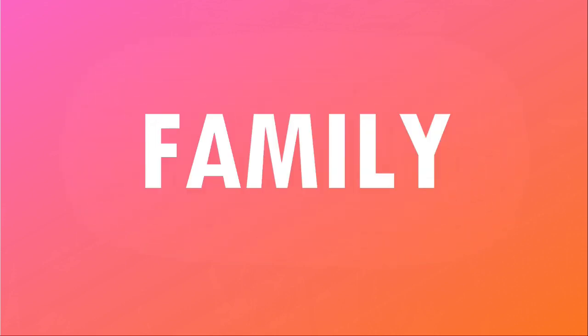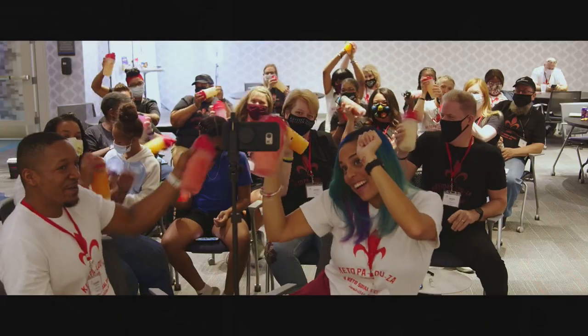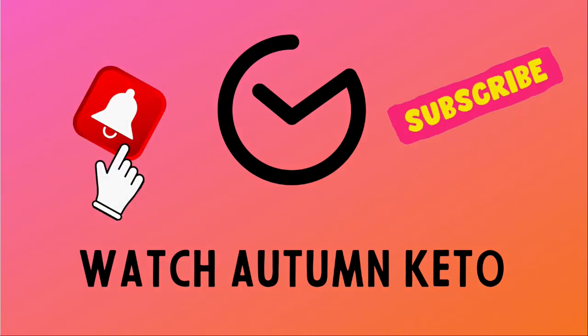We're trying everything in the February 2022 Keto Crate right after this. Hey guys, welcome to Smash the Crate, the monthly series where myself, along with my mother and my husband, try every item in this month's Keto Crate.